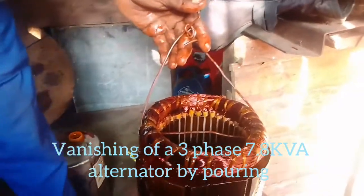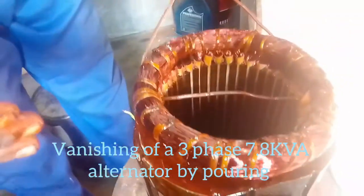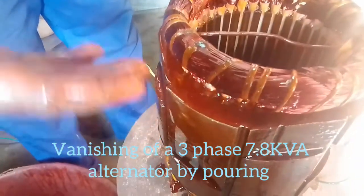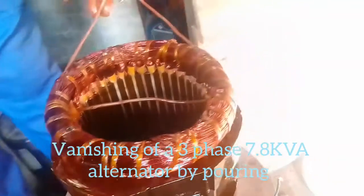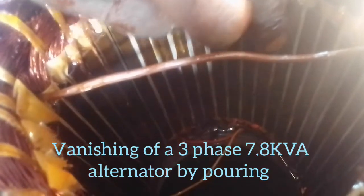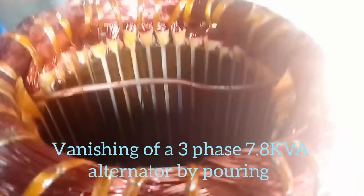Now keep the stator hanging. After coagulation — coagulation means when it gets clothed, since the varnish initially comes in liquid form — when it gets clothed, you use something like a smooth blade and gently scrape off the excess varnish on the stator core to make sure the air gap is very free, smooth, and clean.